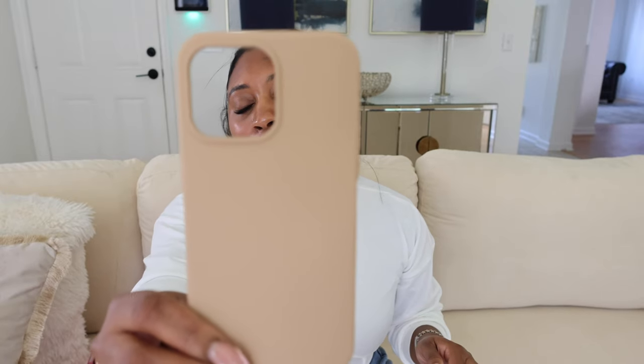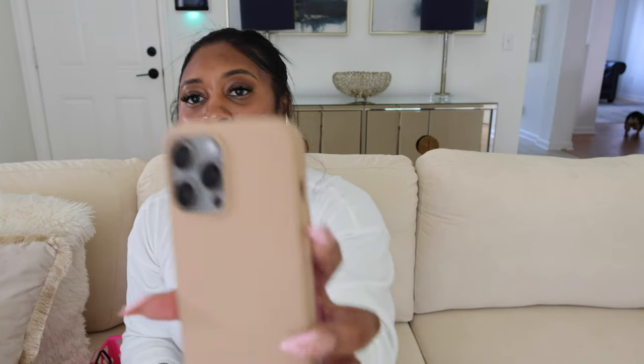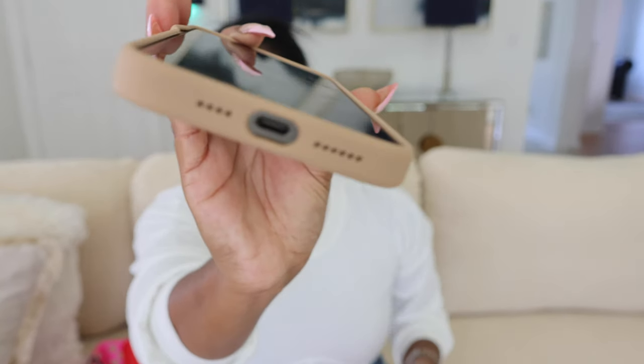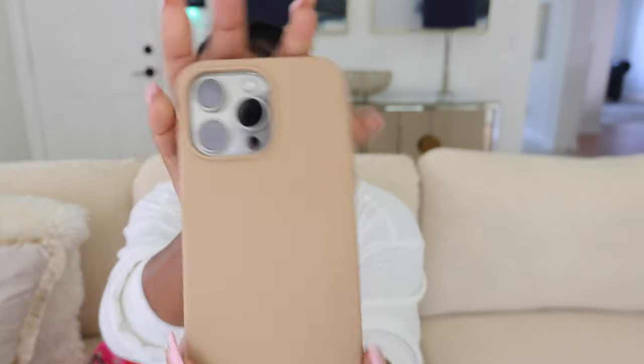I promise I would not talk a hole in y'all in this video. This one is called the Milk Tea — I think Zuri messed it up. Like you see how it's bent right there, but that's something we did. But this is one of my favorite colors — I'll probably re-buy this one. This is the Milk Tea case from IceWard as well, will be linked below. They have all different colors but this is so pretty — silicone case.